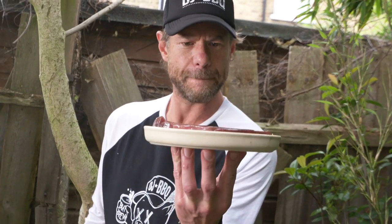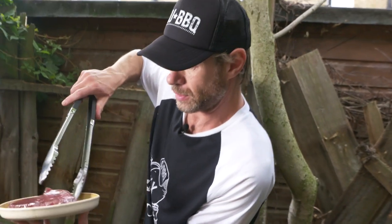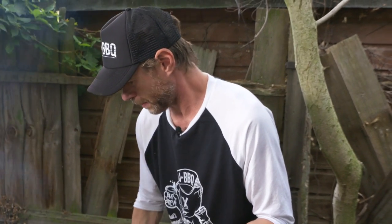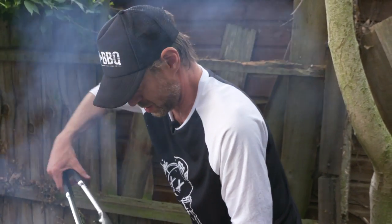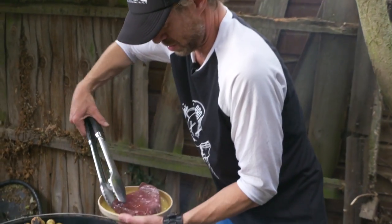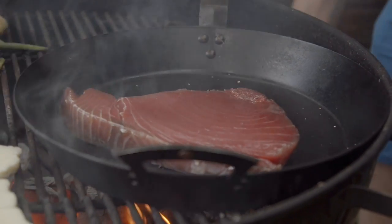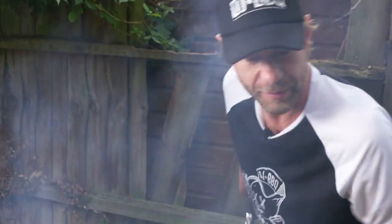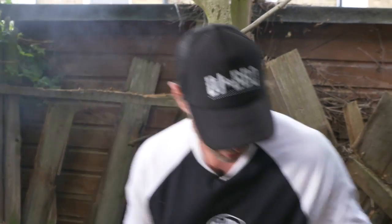You guys ready for the main event? Tuna! We're gonna get a nice crust on this tuna right in this plancha. It's gonna be a quick little hit — I just want to sear it on the outside. In the meantime, we're making the salad whilst that tuna steak is cooking, so we're moving quick.